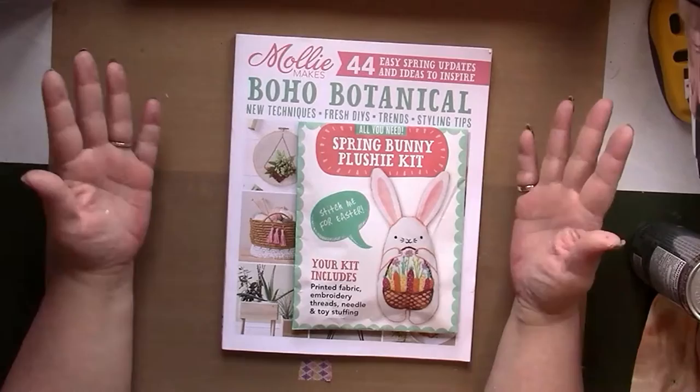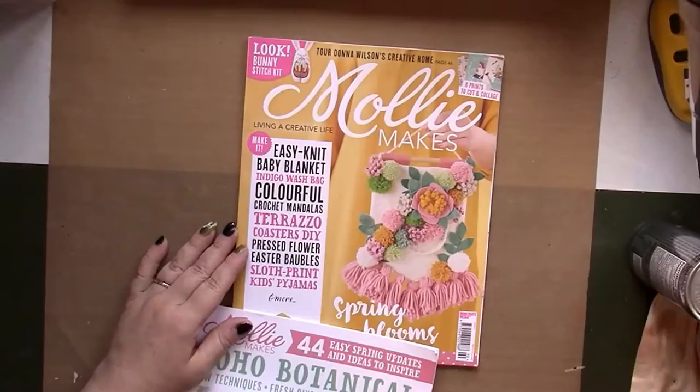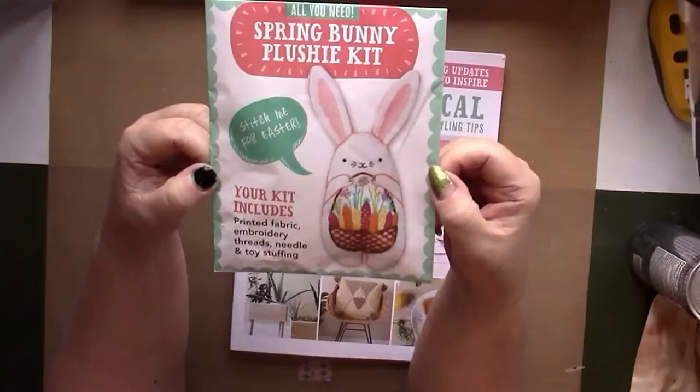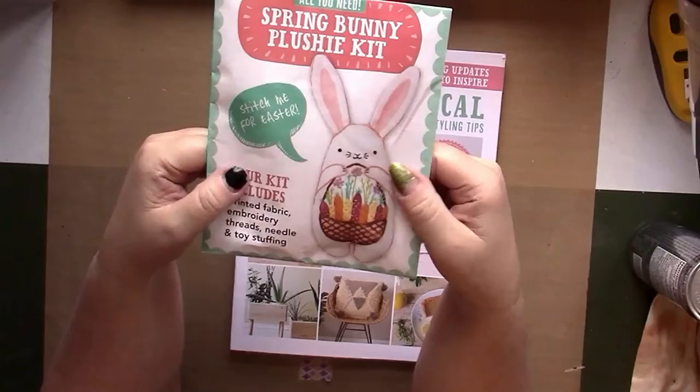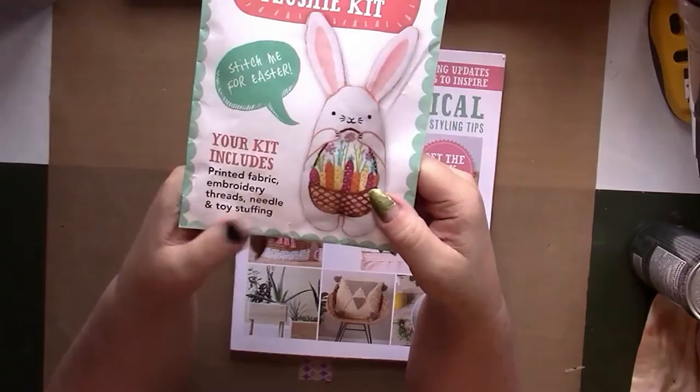We always get a goodie but we got extra goodies this time. Before we look at the main magazine, let's see what we got. First of all, we've got a spring bunny plushy kit, and this includes everything you need to make this embroidered plush bunny, including the stuffing. It's even got a needle in it, so there you go.